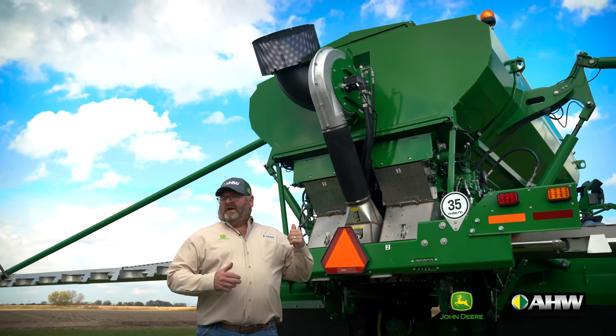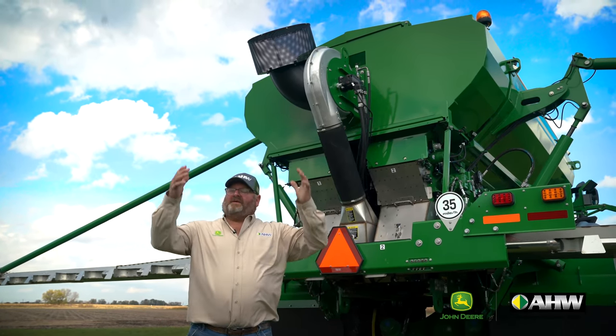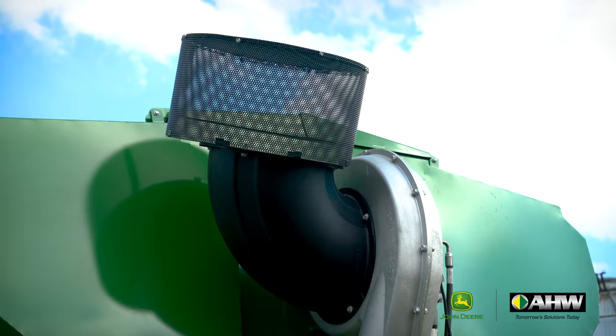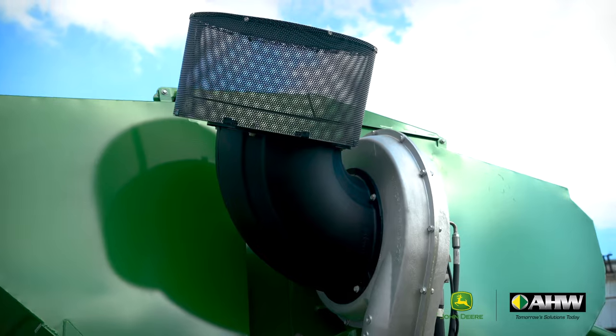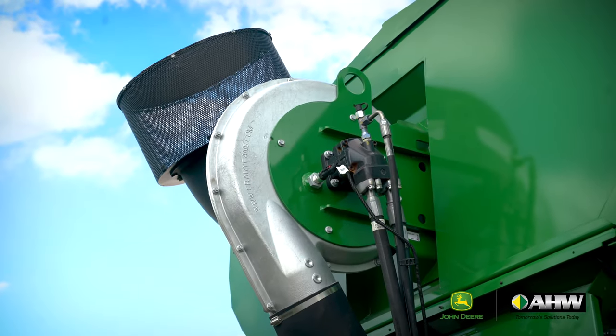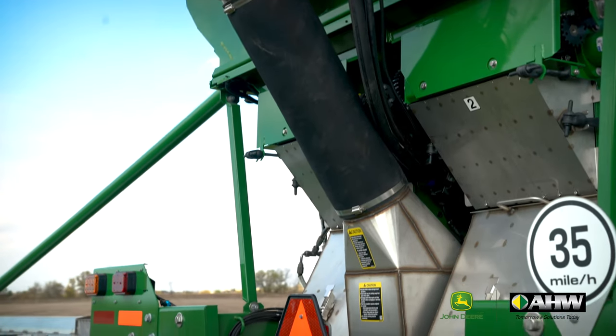We use a McCrary fan. As you can see, we have a snorkel — we're grabbing clean air, not dirty air. Plus that fan is moving 20% more air down these booms. That allows us to put more fertilizer at higher application speeds than the competitive models.